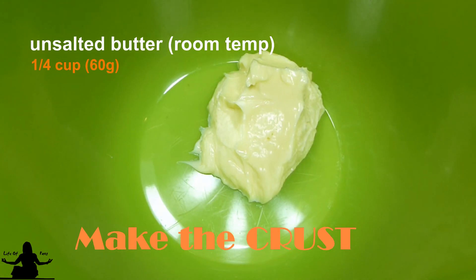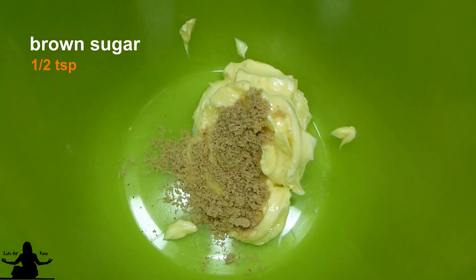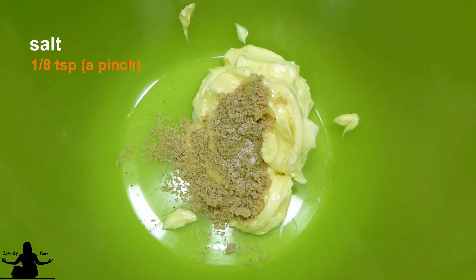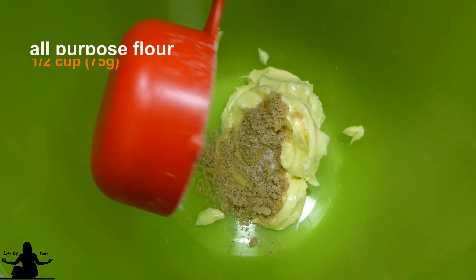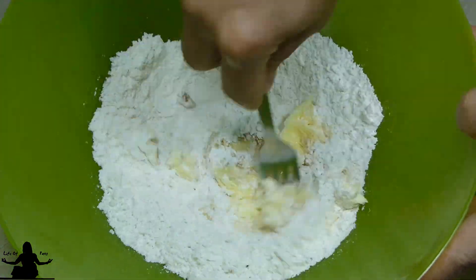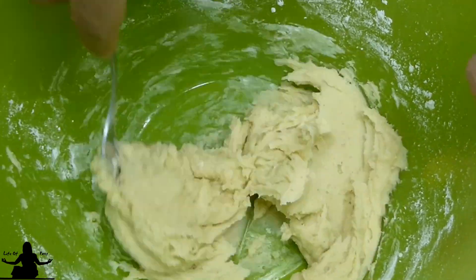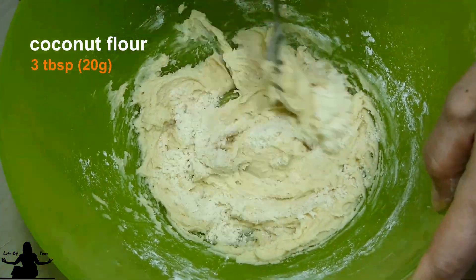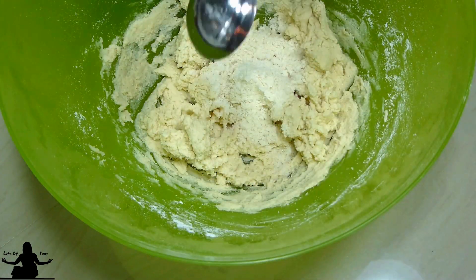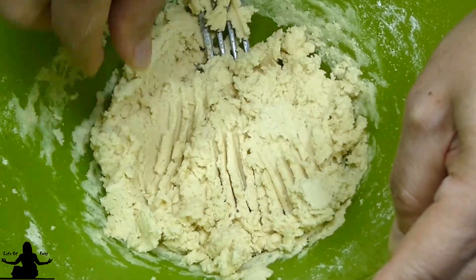For the crust: ¼ cup of soft butter, ½ teaspoon of brown sugar, a pinch of salt, and ½ cup of all-purpose flour or 75 grams. Mix to incorporate it. If the batter is still too soft, gradually add a tablespoon of coconut flour or other flour into the batter and mix it. I added about 3 tablespoons of coconut flour to get it to a crumbly texture.